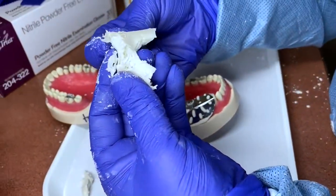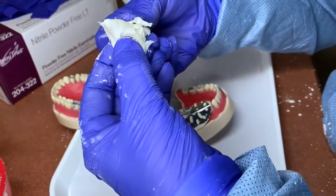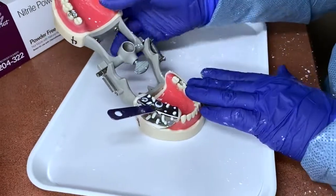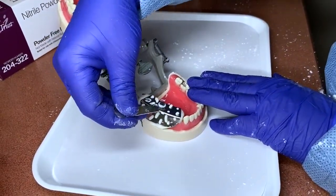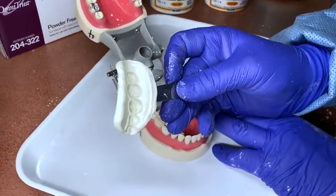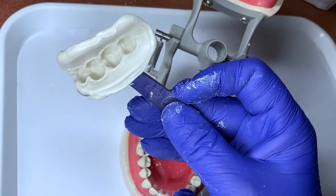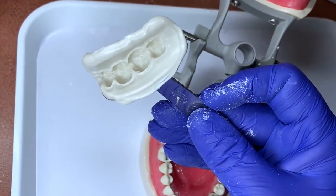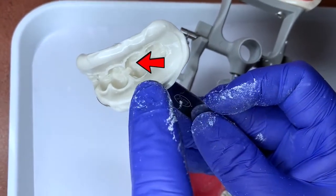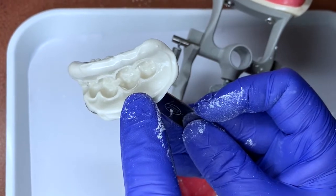See how it's getting to that rubbery state — that's how you can tell it's set up and ready to remove. When taking it out, rock it from side to side to loosen it, then remove it. That is a perfect impression. Keep in mind there are three and a half teeth in the impression, but we're only doing number 31, so we'll only put temporary material in number 31.